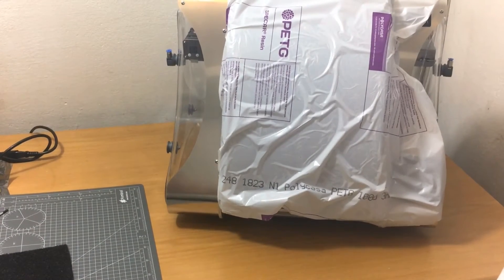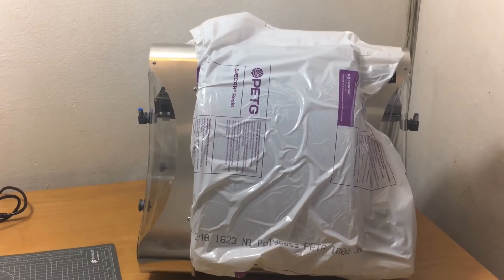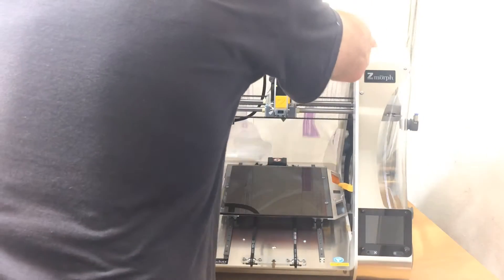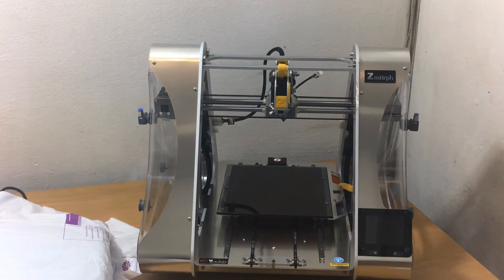So let's get some of the stuff off here. It is the Z Morph 2.0 SX, the basic version. It comes standard with the two millimeter hotend print head, and it is also shipped with the router bit — or spindle bit rather — should I say.